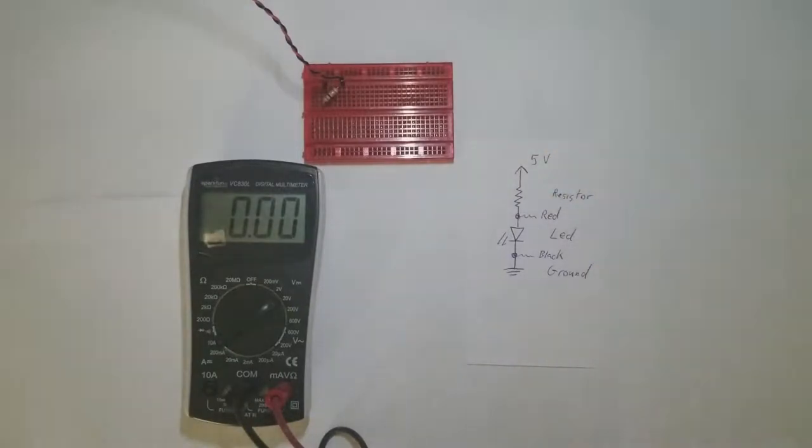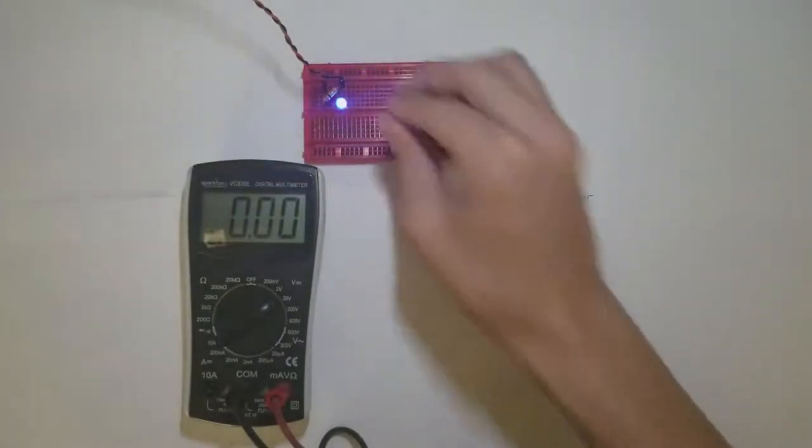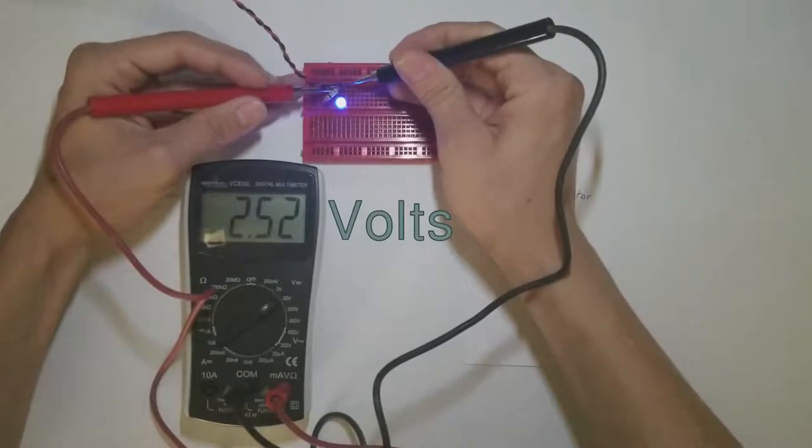Remember the blue LED? When we tested it earlier, we weren't able to see how much voltage it consumes. So let's try to measure it here. As we power the blue LED, we can use the voltmeter to measure its voltage drop, which is about 2.5 volts.